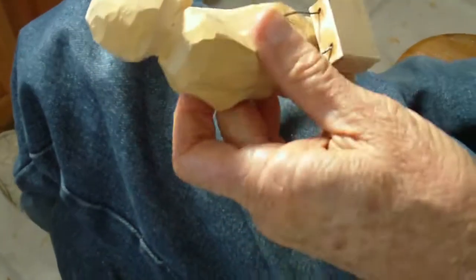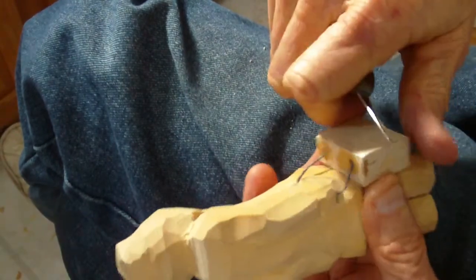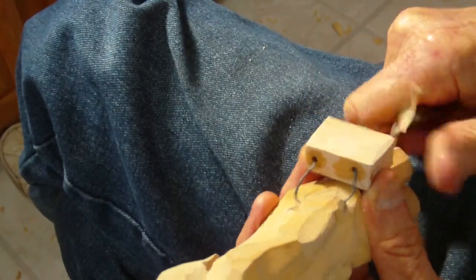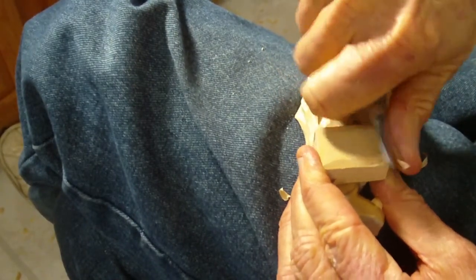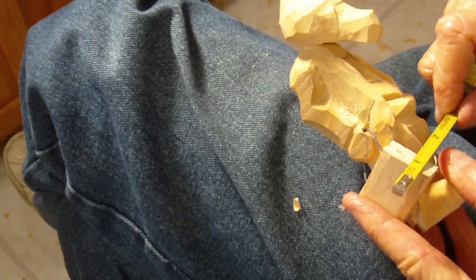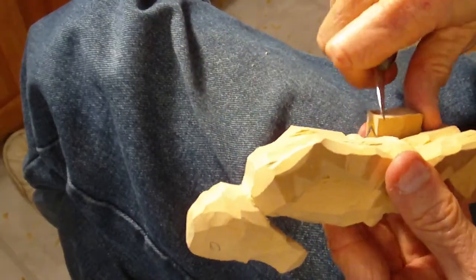I want to show you what I did. This is a piece of half-inch basswood that I had out there – I got it from Honey Key Wood. You can use quarter-inch basswood or whatever, it doesn't really matter.